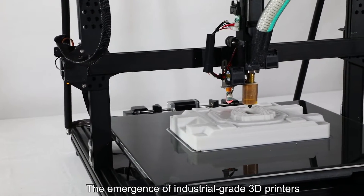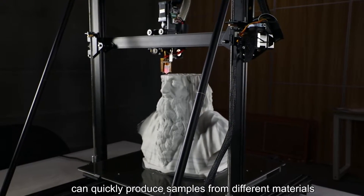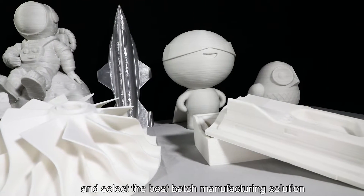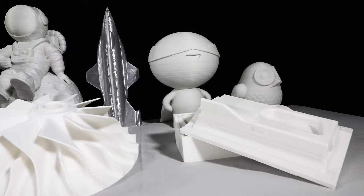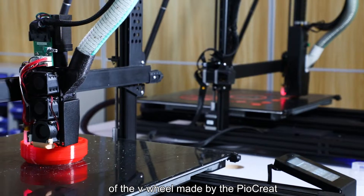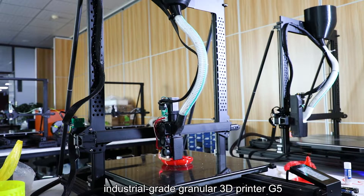The emergence of industrial-grade 3D printers can quickly produce samples from different materials, compare the performance, and select the best batch manufacturing solution. Here is an introduction to the performance test process of the V-Wheel made by the Pyrocrate industrial-grade 3D printer G5.